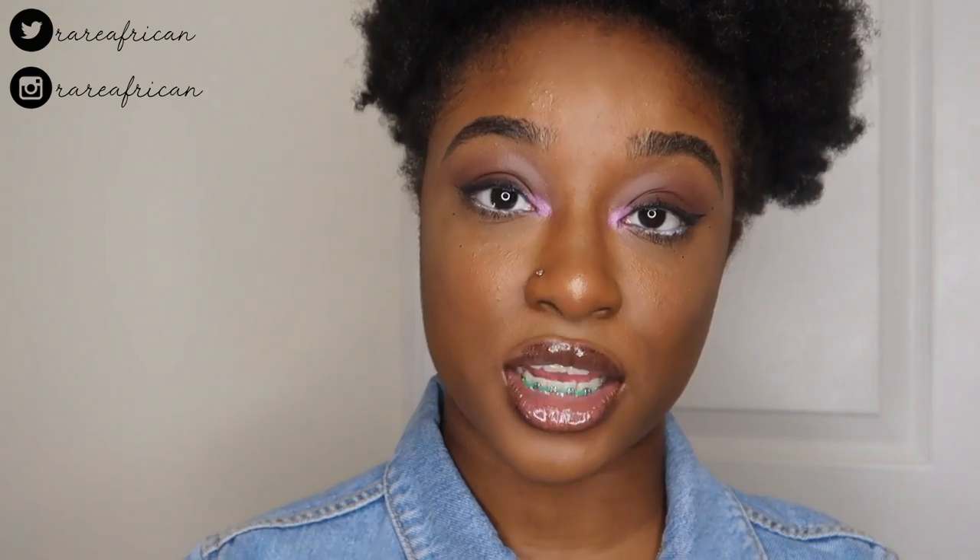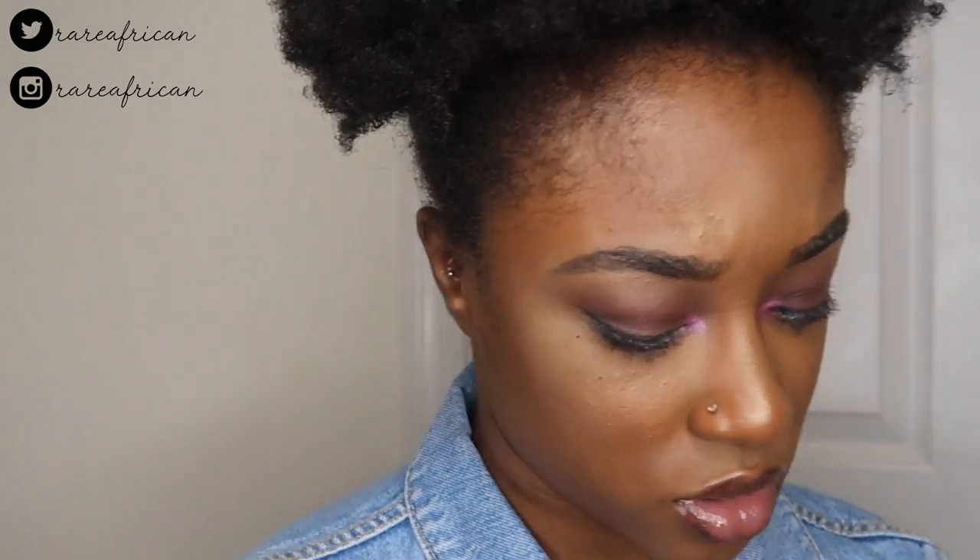This is what the 16 millimeter daily lashes look like. These are actually the ones I'm wearing in my thumbnail. I love them — I would honestly recommend these.